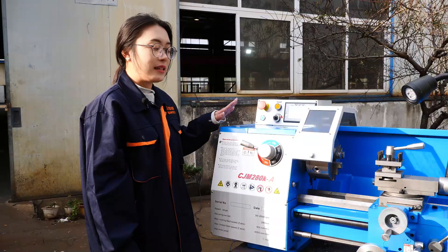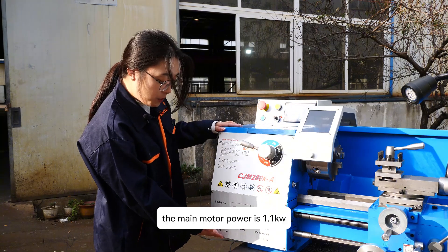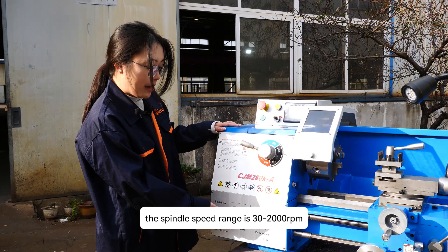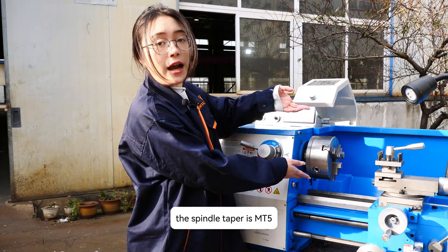The spindle will stop. This is the spindle box — we can see some specifications here. The main motor power is 1.1 kW, and the spindle speed range is 30 to 2000 rpm. The spindle taper is MT5.